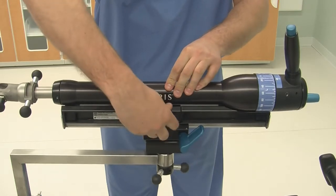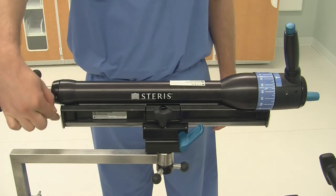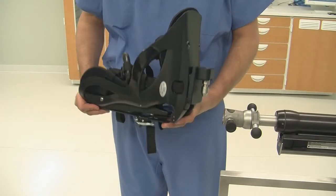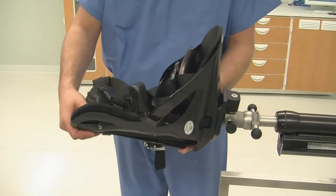Verify the fine traction and gross traction is aligned as pointed out here. Attach the boot assembly to the fine traction assembly by placing the boot prong into the hole on the fine traction assembly. The pin will drop in and click into place.